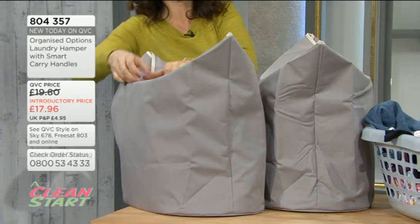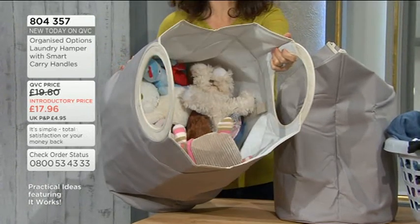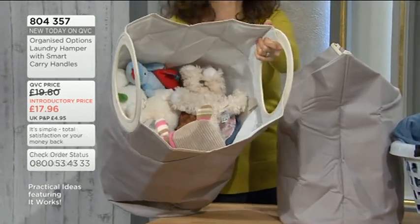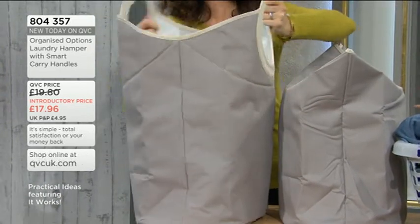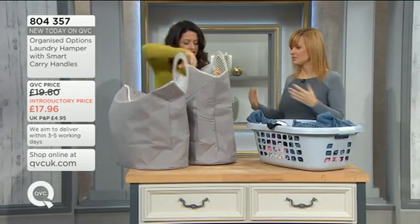To be a laundry basket, you can use it for storage. I've got all the cuddly toys in here too, and you can fill it with whatever you want. What do you need to store? Because it could be your cushions and your pillows. With my mum it's wool — she knits all the time, and something like this is really great rather than a big cardboard box.